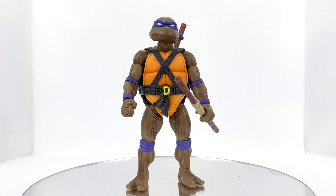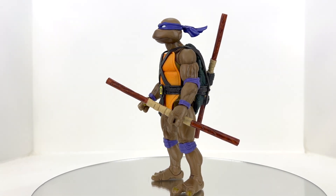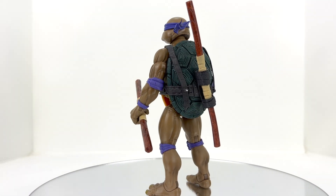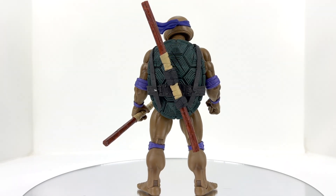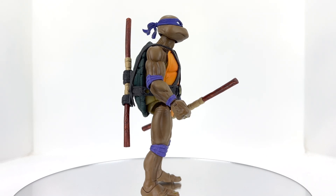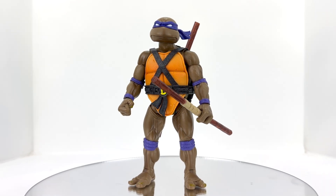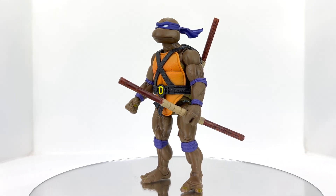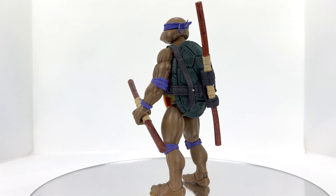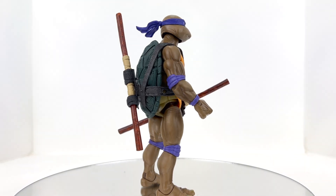Alright guys, that is our Super 7 Donatello review and overview. I hope you enjoyed it — let me know what you think of this figure down in the comments. Have you received yours yet? Big Bad Toy Store is shipping these out, that's where I got mine. I ordered the entire wave and then a separate individual Donatello — interestingly the individual figure shipped first and the wave hasn't filled yet, so the whole wave should be coming very soon. Drop the comments below, hit that like button, and subscribe if you haven't — we're about 50 subs away from 7,000 and we'll be doing a giveaway. Also go check out the Robosen Optimus Prime self-transforming review — that's a couple videos back and it's a good one.